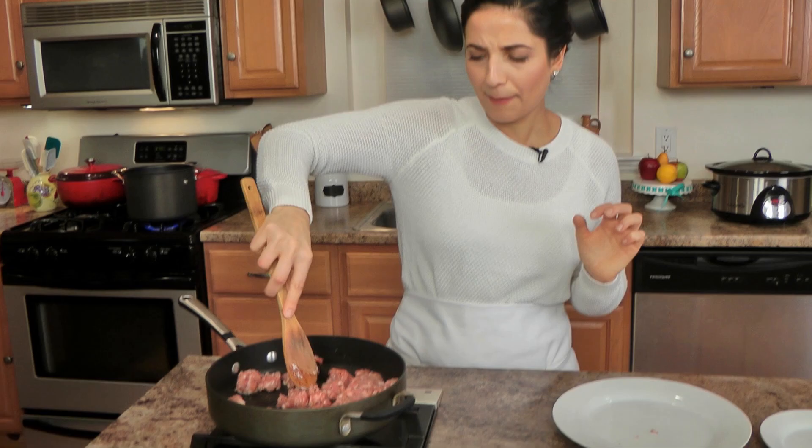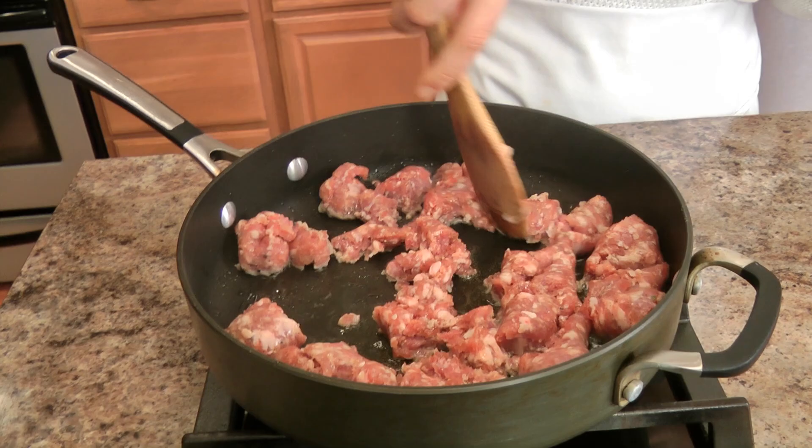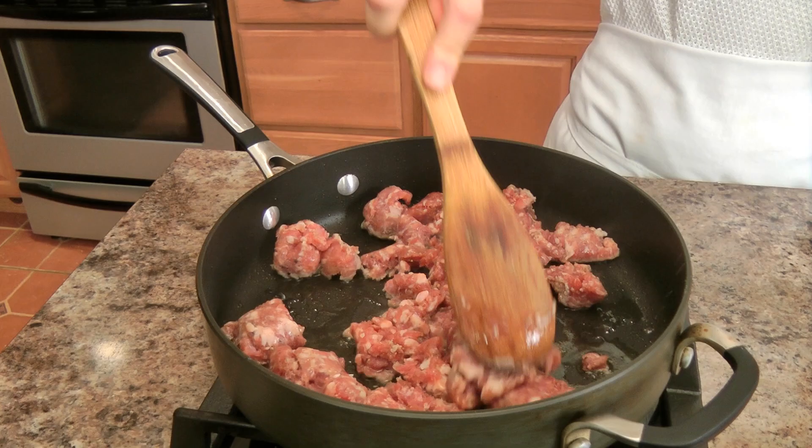All I'm doing is breaking up the sausage with my spoon. It doesn't have to be in perfect little crumbles — you can make some bigger than others, it's up to you. I'm just going to break this up and let it cook until it develops a really beautiful color all around, and then we'll move on to the next step.